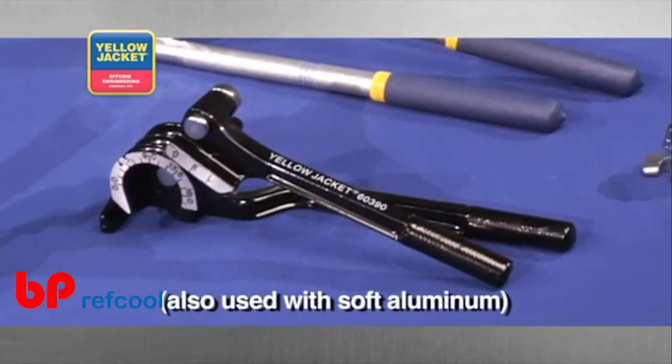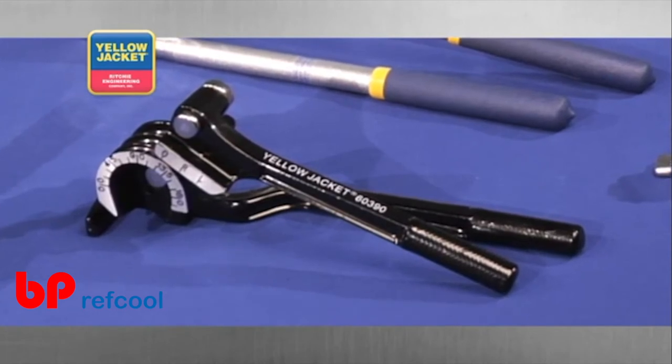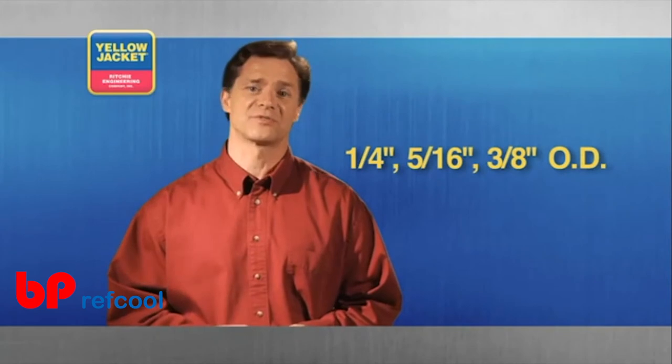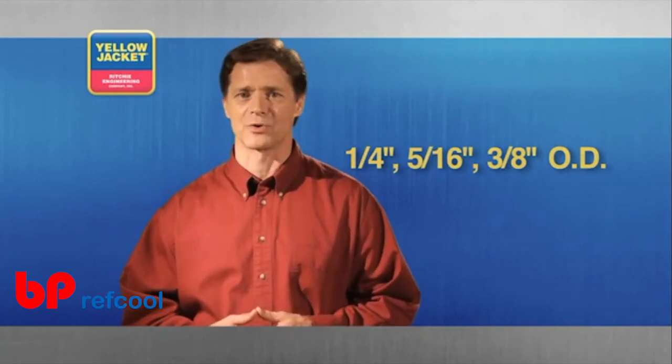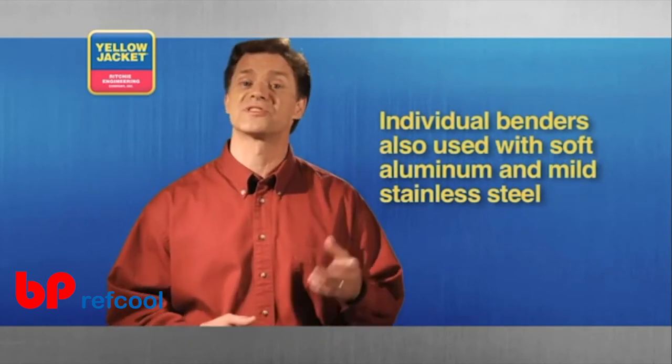Next is a full range heavy duty tube bender for making fast bends up to 180 degrees on 1/4, 5/16, and 3/8 inch outside diameters. Although this tool bends multiple diameters, there are individual benders for larger sizes up through 7/8 inch.